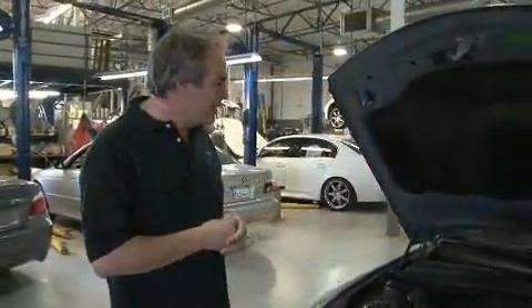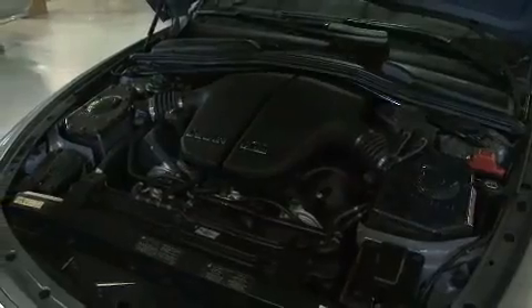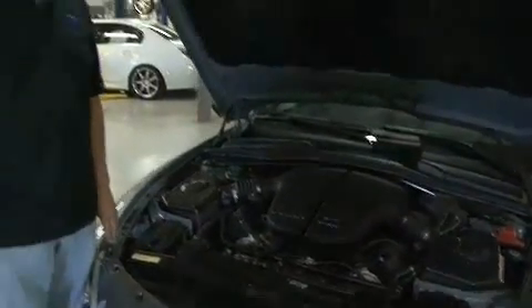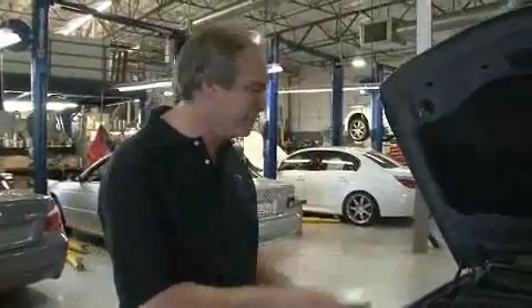This is a V10, 5.7 liter naturally aspirated in an M6. It makes 628 horsepower and 500 pound-feet of torque, naturally aspirated. Great car to drive, really exciting. Easily goes 200 miles an hour from a standing start in one mile and then back to zero again. Not that I have any experience of doing that, but it has happened.